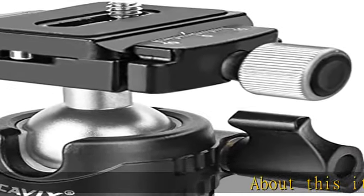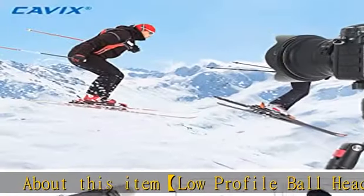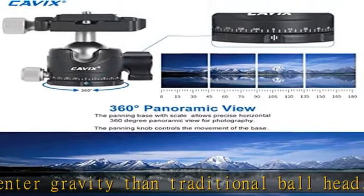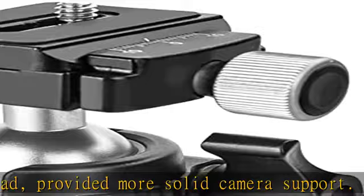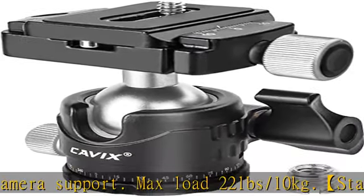About this item: low profile ball head, lower center of gravity than traditional ball head, providing more solid camera support. Max load 22 lbs / 10 kg. Standard quick release plate — Arca Swiss quick release plate with one-quarter screw, wide compatible with most cameras. Built-in level bubble for level adjustment. 360 degree swivel. H29S ball head for tripod.